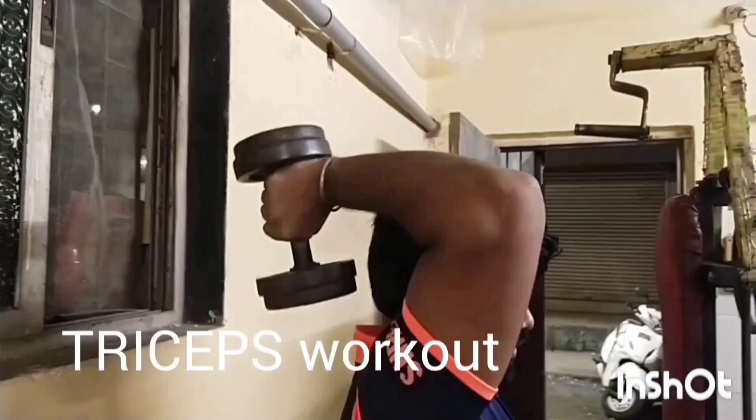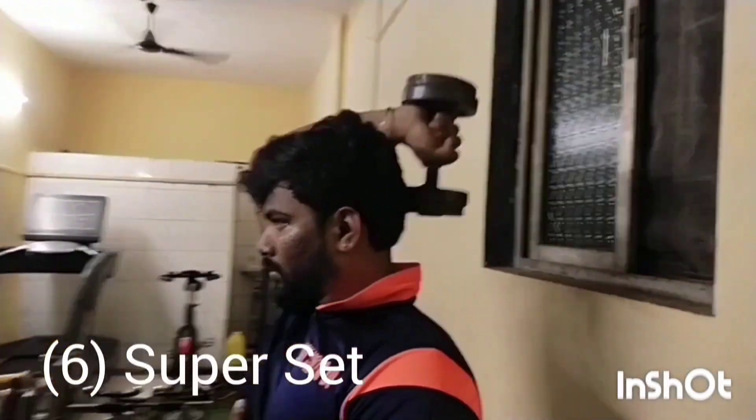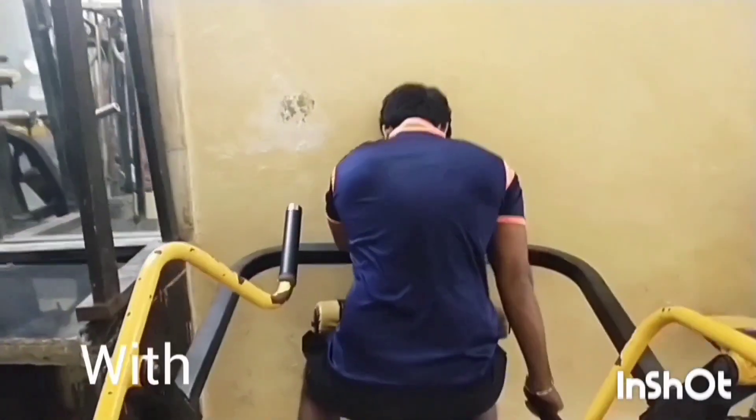Super Set No.6 Tricep Workout: One Hand Dumbbell Extension with One Hand Dips Machine.